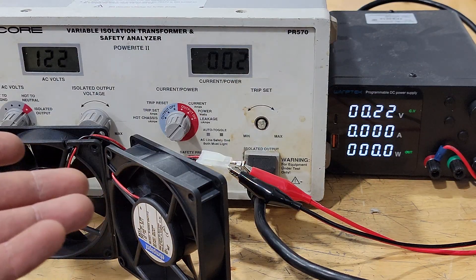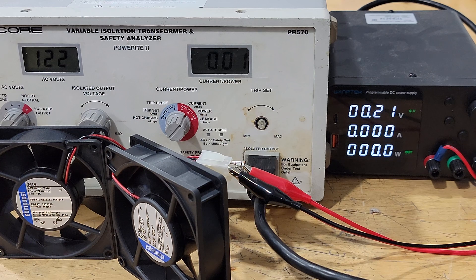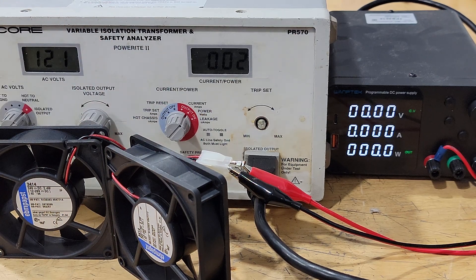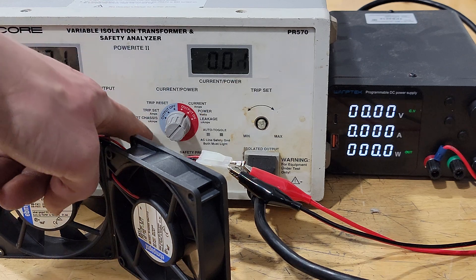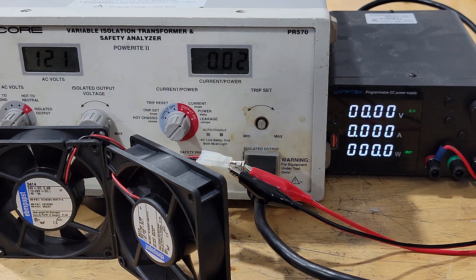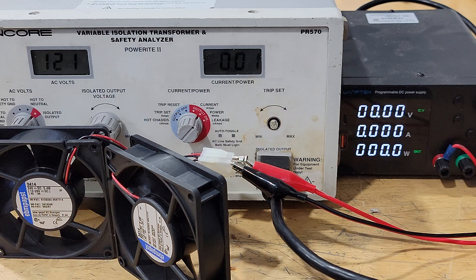Anyway, I just wanted to share the update. The safety analyzer seems to be working fine now and I'm going to start using it for some projects. I'll go thoroughly test the other settings — specifically the leakage and some of these other chassis ones — just to make sure those are working fine. These other functions have yet to be tested, but I'm pretty happy with it. I hope you learned something today. Maybe you can take a risk and buy one of these for parts or broken yourself. I'd love to hear from you and see what projects you're working on. Thanks for watching. Bye.